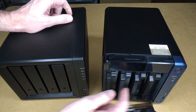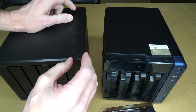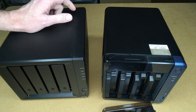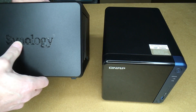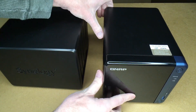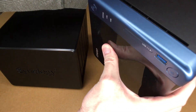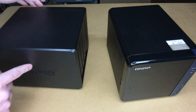Memory is accessed by taking the drives out — it's right inside on the motherboard. The motherboard is mounted the same way on both models, so you can access the memory on both pretty easily. The Synology has a vent on the side in their logo area, and the QNAP has a vent on the side as well, with vents on both sides.